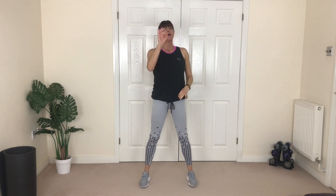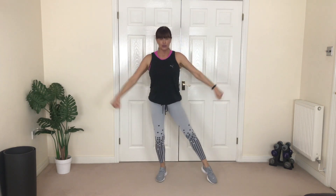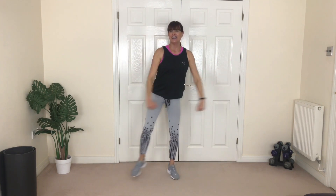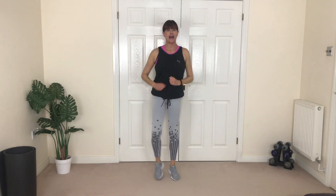March it through — excellent! Side leg lunge again, you can do jump jacks if you want. Looking good, guys, looking good! Four, three, two, one — and walk it.